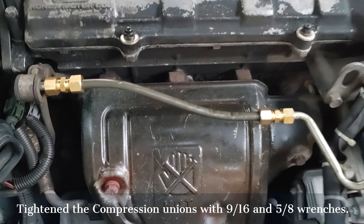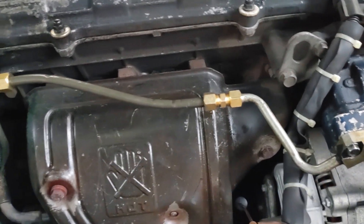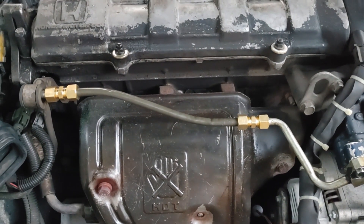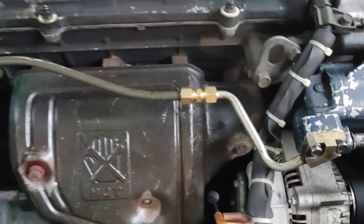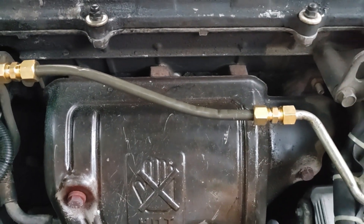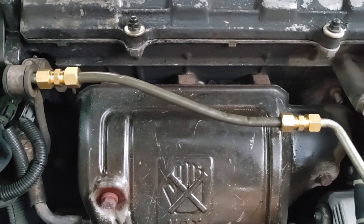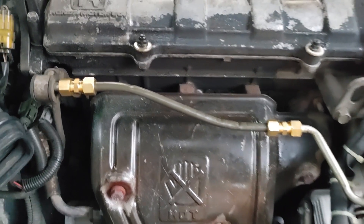Here's the final product. I hate to mount it solid like that — I may try to replace it with a piece of braided rubber hose later. That's the best I could bend it with; I lost my bender, I don't know what I did with it, so I bent it with a couple of wrenches. Let's see how it goes.